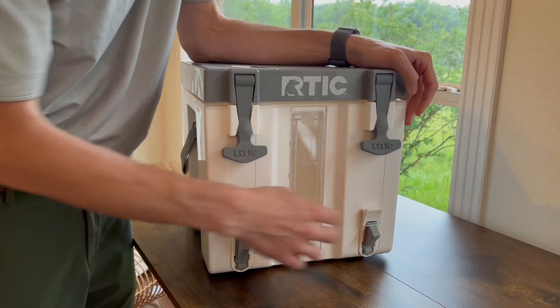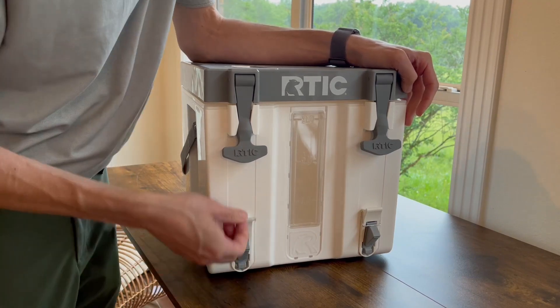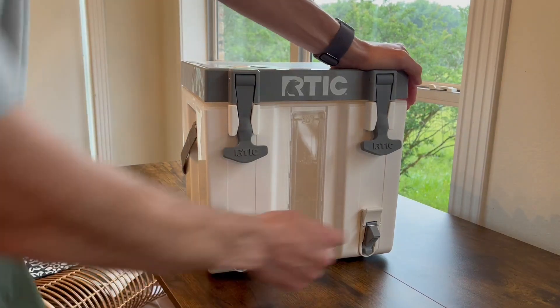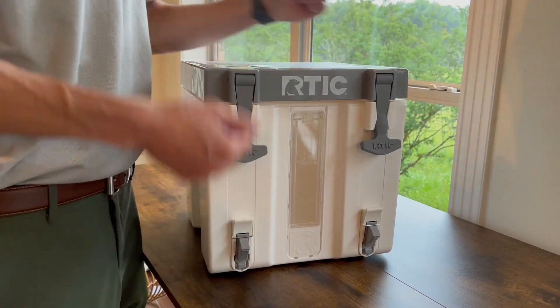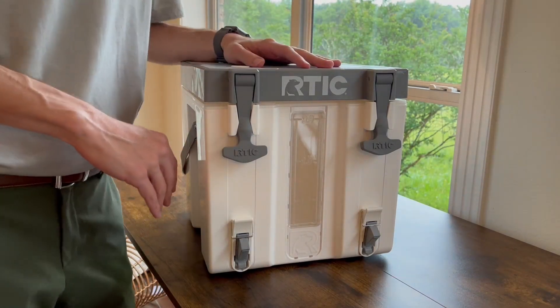One unique thing is the pour spout. If you're transporting it you can lock it so you're not accidentally bumping it open, or you can lock it open for hands-free pouring. It's got two of them, so if you've got a big party going on you can actually have two spouts going at once and really drain this thing quickly.